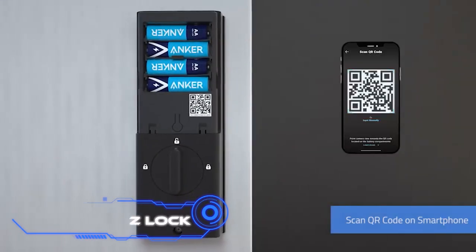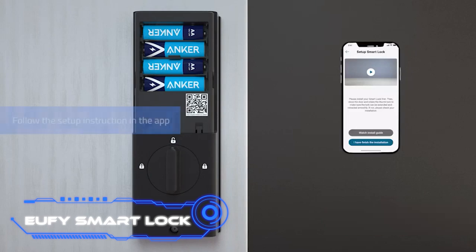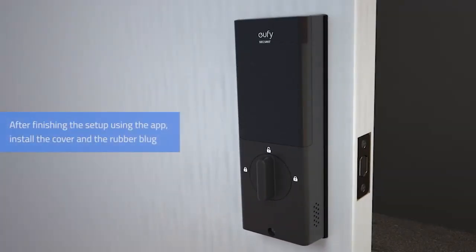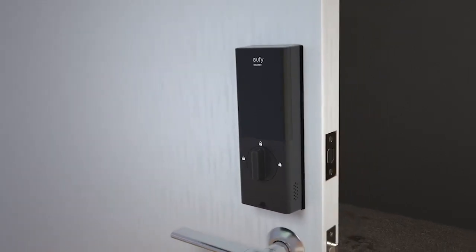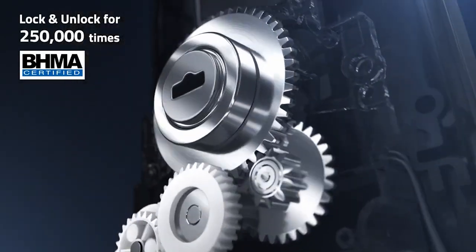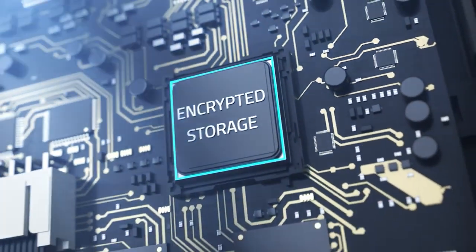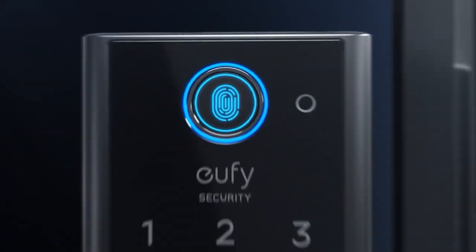The UFI Smart Lock aims to be smarter than thieves. It reads fingerprints in 0.3 seconds, detects when a door is open and closes it automatically, and works in temperatures from minus 22 to 158 degrees Fahrenheit. It uses an AES 128-way chip for bank-grade encryption, and data is stored on-site rather than in the cloud for greater privacy.